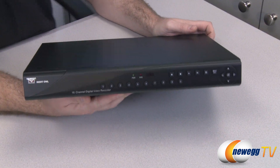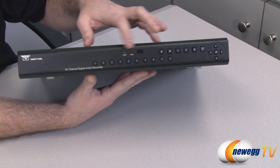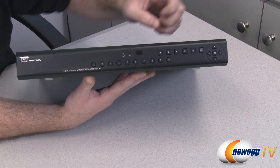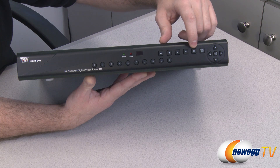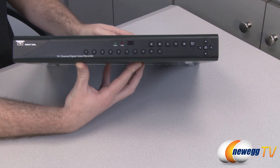Here's the DVR box. On the front you get manual function buttons if you don't want to use the remote, as well as power and hard drive activity light indicators and an infrared receiver. You can use the buttons to switch between different channels. There are basic play, pause, stop, and fast-forward buttons, a button to switch to the multi-camera view mode, a menu and escape button, and a directional arrow with an enter button.